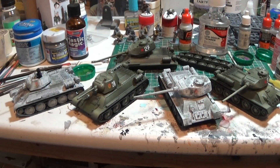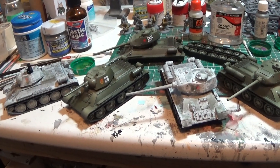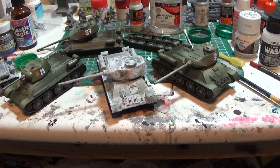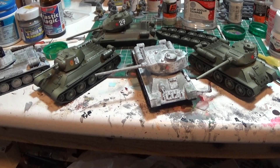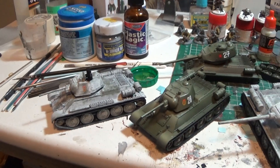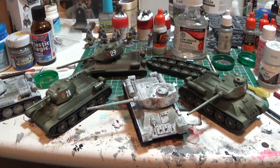The entire tank army will be like that color when it's built - probably about 20 vehicles, should look quite cool. I'll just keep posting as I go. These are the Rubicon kits I mentioned the other day and they build up pretty nice, so I'm quite pleased. I'll get some more.